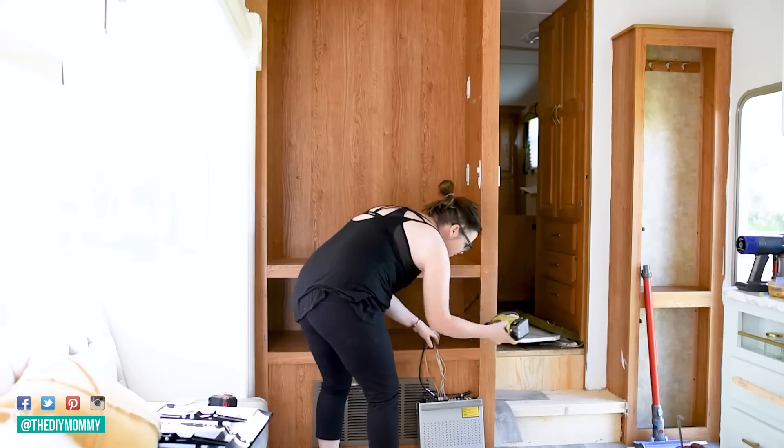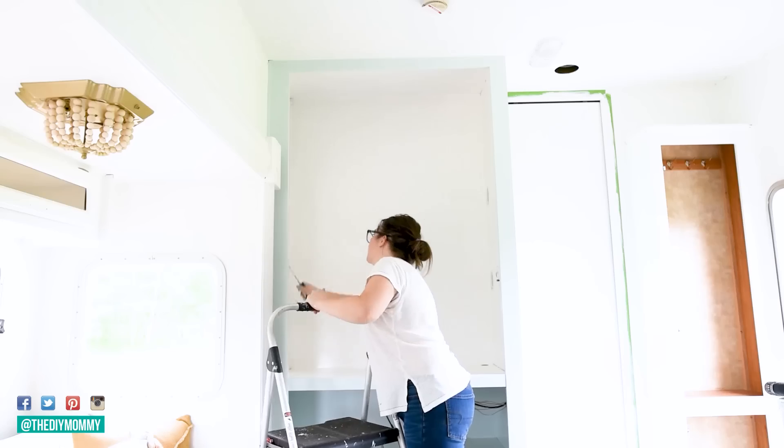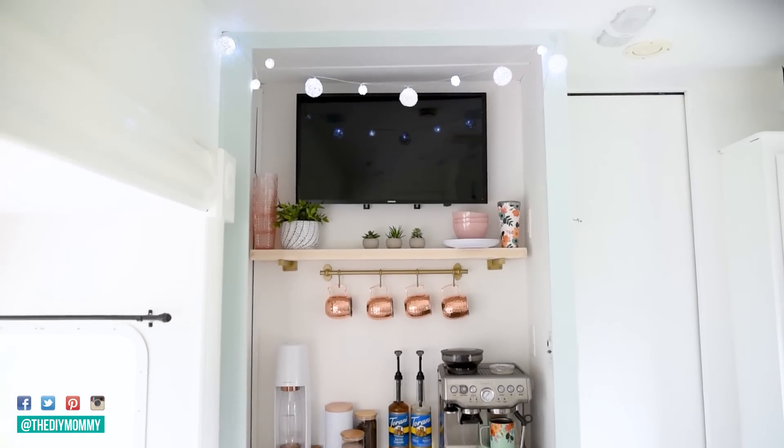And last time you might remember I took this dated entertainment center here in the corner, gave it a sanding and painting, added some shelving, and made it into a coffee and drinks bar.